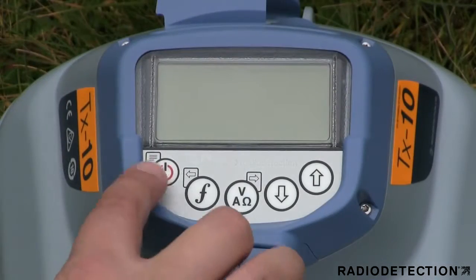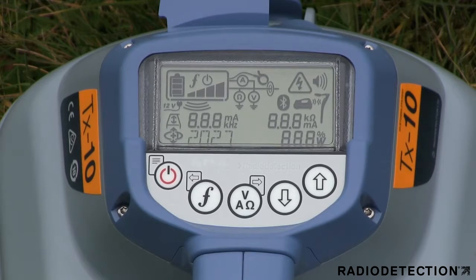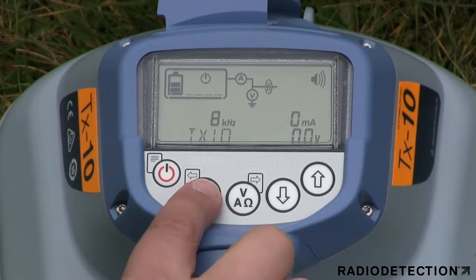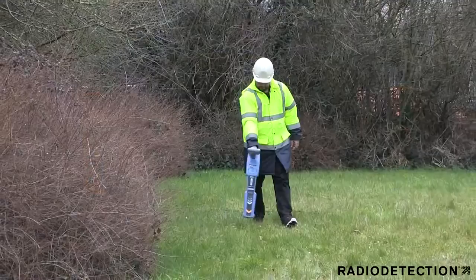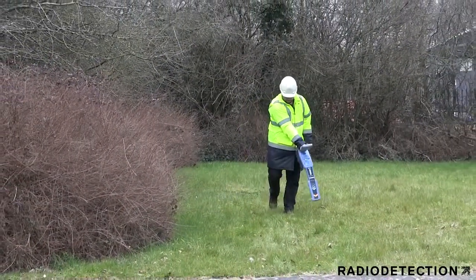For your safety, only power on the transmitter when you are no longer touching the metal utility, leads, or earth stake. The unit will start in standby mode. To activate the transmitter, select a frequency and choose an output level. You will notice a tone change when the unit is generating the signal. You can now trace the transmitter signal on the target pipe or cable.